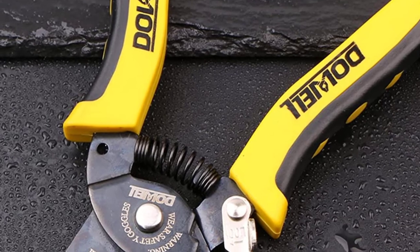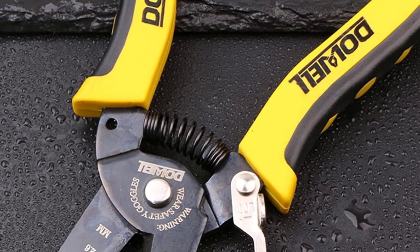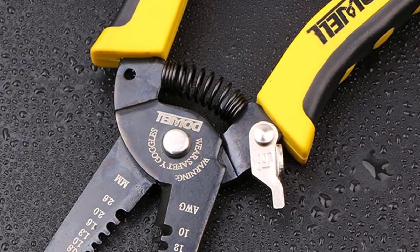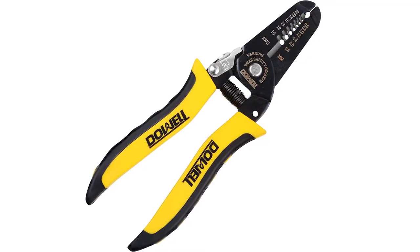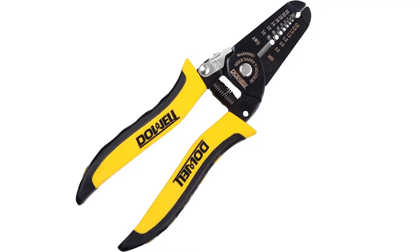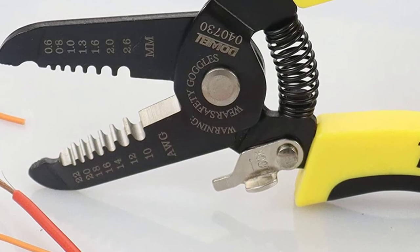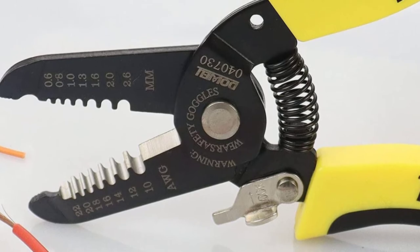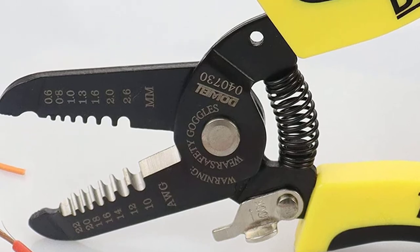Using this wire stripper is quite simple — all you have to do is put the wire into the right section and squeeze the handle to make a gentle cut into the insulation. Thereafter, you can simply pull out the cutting using the plier-style nose. With precisely cut sections, this wire stripper can deal with any kind of wire having 10-22 AWG thickness.